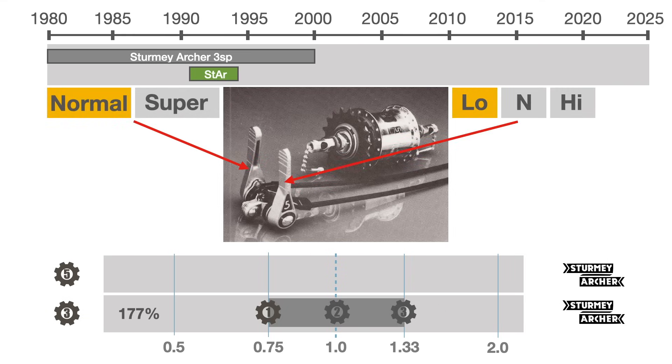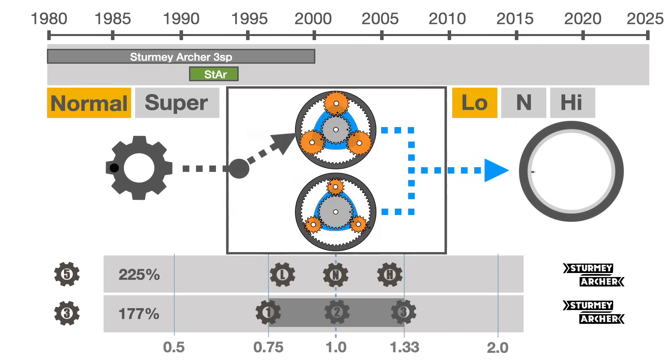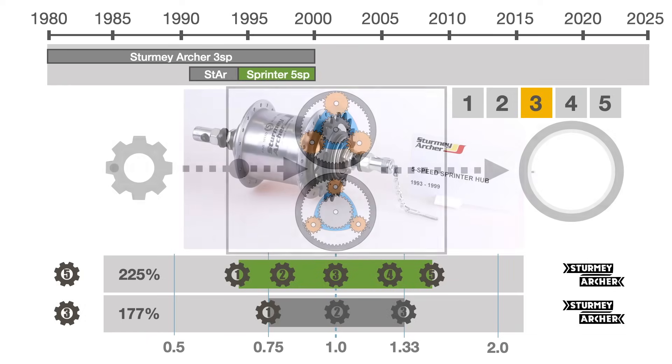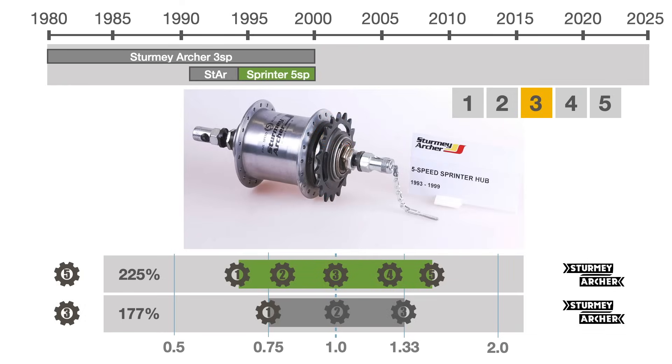The first model, the Star, required two shifters: one to select the sun-planet gear configuration, thus narrowing or widening the overall range, and a second to select low, neutral, or high. An improved model, the Sprinter, released a few years later, simplified the shifter mechanism with a single lever from one to five, while keeping the same 225% range.